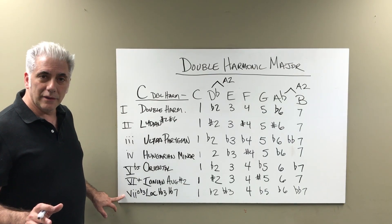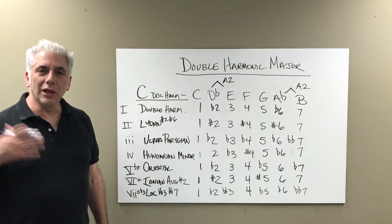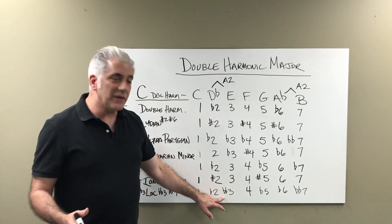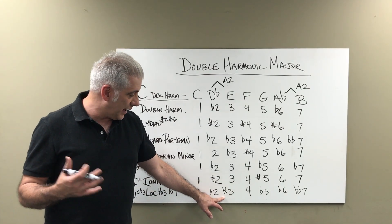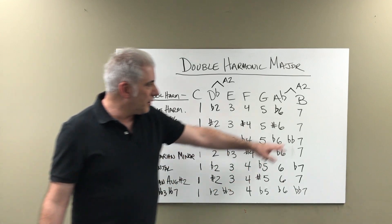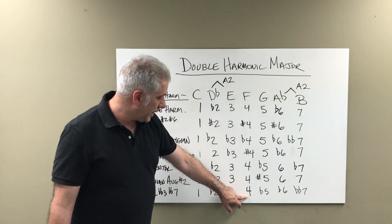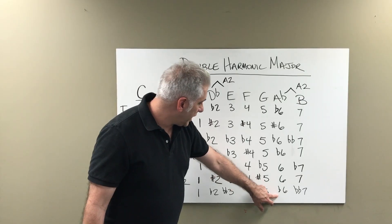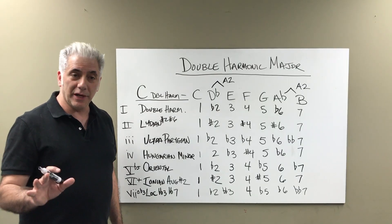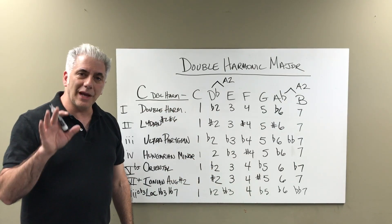The seventh mode of the double harmonic major scale is Locrian double flat 3, double flat 7. Locrian normally has 1, flat 2, flat 3, 4, flat 5, flat 6, flat 7. But because that augmented interval gives you some really odd scale degrees, we have a double flatted third and a double flatted 7. Starting on B, you have B, C, D flat, E — there's the augmented interval — F, G, A flat. The chord built on it would be a diminished flat 3 chord: 1, double flat 3, flat 5. The last two are kind of oddball chords.